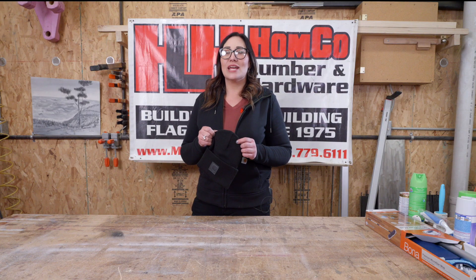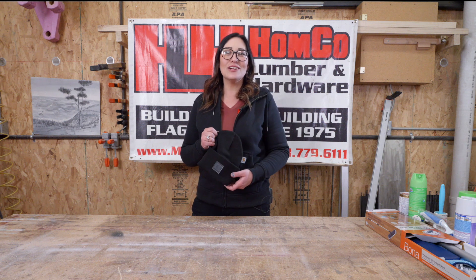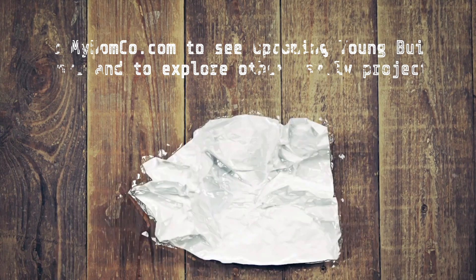Last but not least, we've got the limited edition USA-made Carhartt leather patch beanies — a great item for winter. Thank you for checking out our DIY cleaning video. I'm Mona down at Home Co. Come and see me in the Carhartt department or if you have any questions about cleaning. Thank you for watching — please keep an eye out for next month's project.